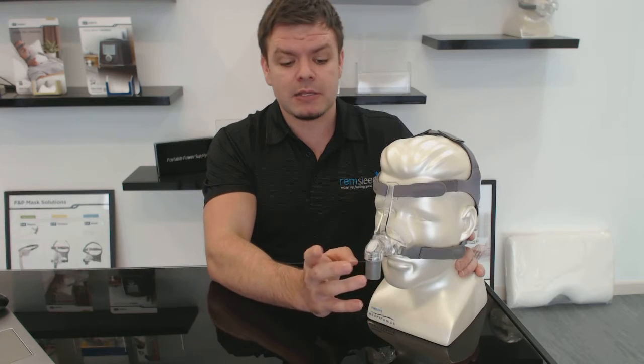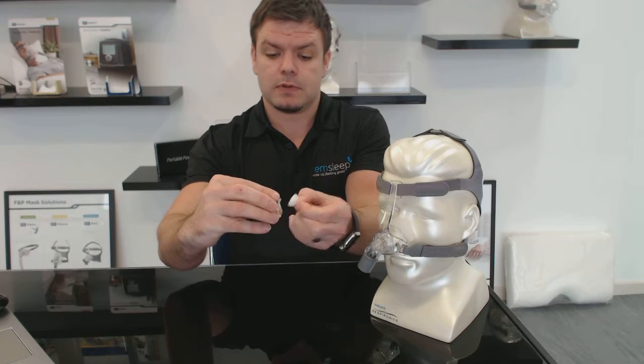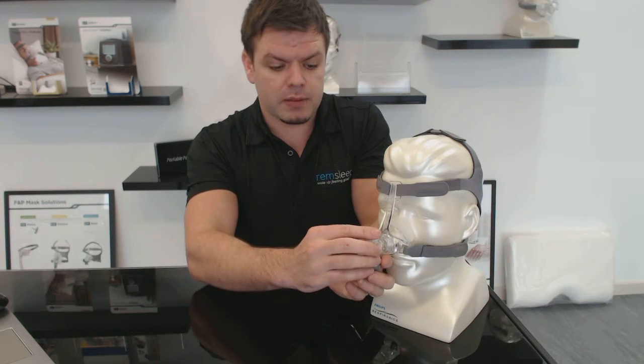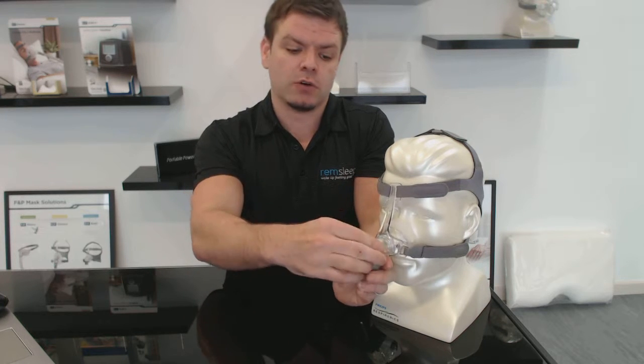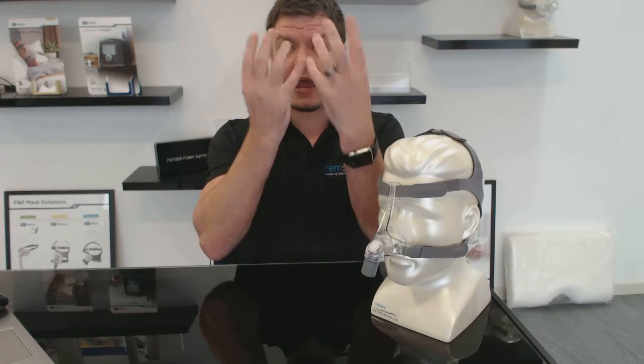One of the things I really love about this mask is that on the exhalation vent it has a filter. I'll just take that off and show you — it's a little bit of filter material that sits in this part of the mask that goes over the exhalation holes. The exhalation holes are where the air escapes from the mask as you're exhaling, so the carbon dioxide and the air you breathe out escapes through those holes.